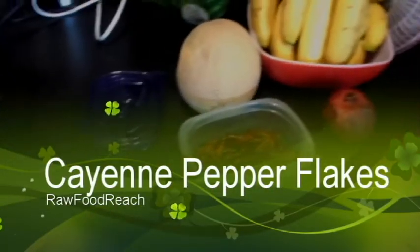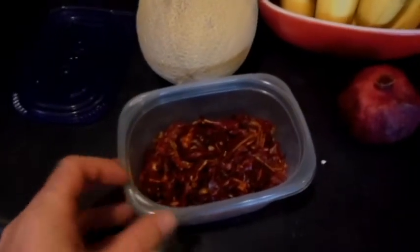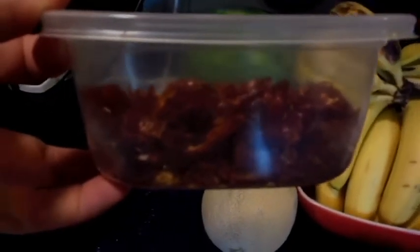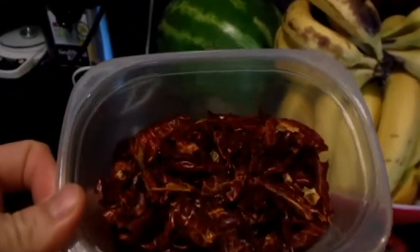Now check this out. I grew cayenne pepper this year in my garden out back and this is what I got so far — just about 25 cayenne peppers. You just take them to a stem and you dry them.